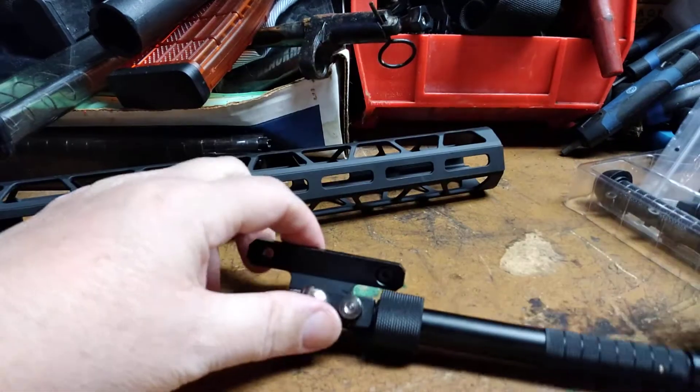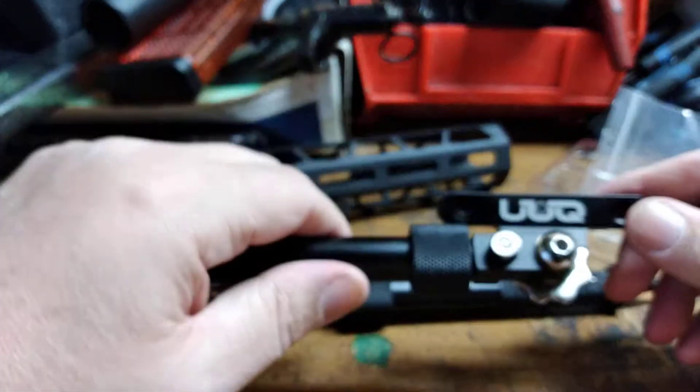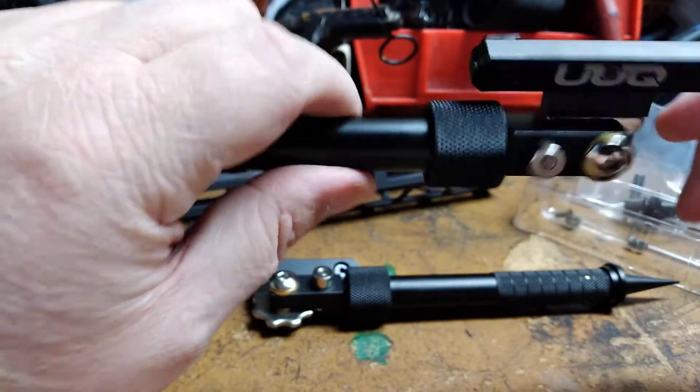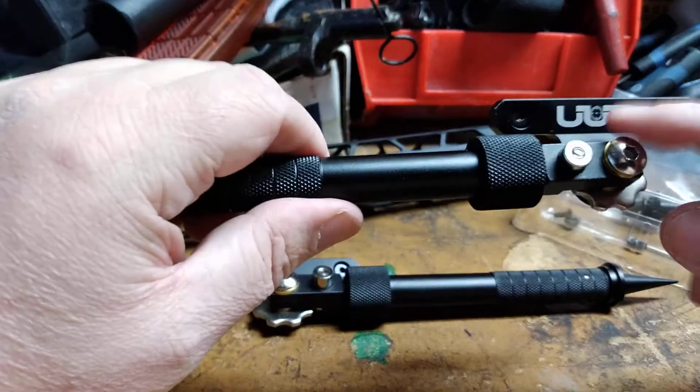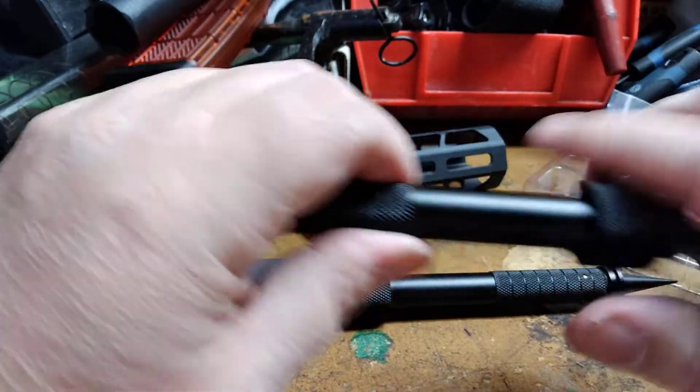They're made by — the only thing I don't like is that on one side it's got the manufacturer name: UUQ, whatever that is. But anyway, good idea. You could always take a Sharpie to it if you don't like it.